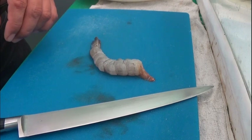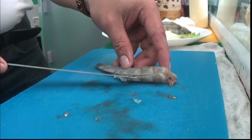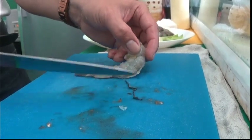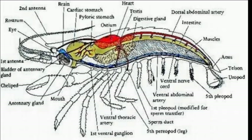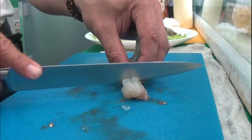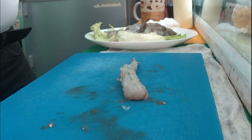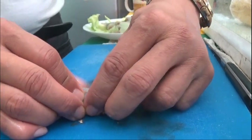Once the shell is removed, we will devein the shrimp. Cut along the outer curve of the shrimp to reveal the vein. Deveining is the process of removing the vein that runs along the shrimp's back — it serves as its intestinal tract and adds a bitter taste. We will score the shrimp along the inside curve, then flatten it to the board and squeeze it to straighten it.